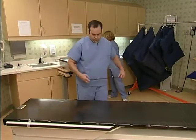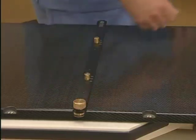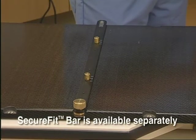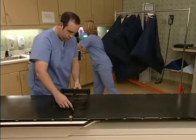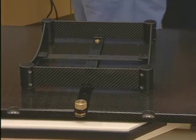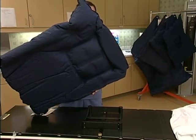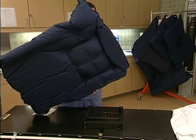Begin by aligning the SecureFit indexing bar in the desired position on the treatment top and lock it down, as shown here. The SecureFit bar is available separately. Center the SecureVac box adapter over the indexing bar, as shown here. The box adapter will hold the cushion in place while the mold is being formed. By creating an impression into the underside of the cushion, SecureVac can easily be replaced for accurate alignment during subsequent visits.